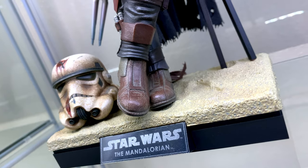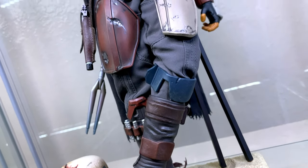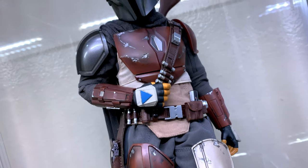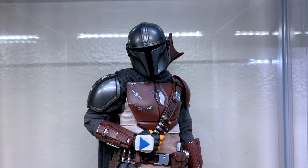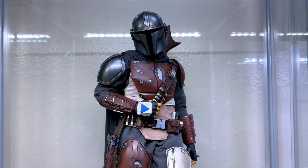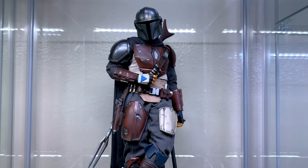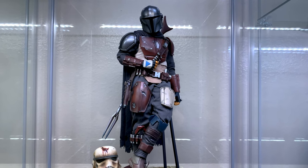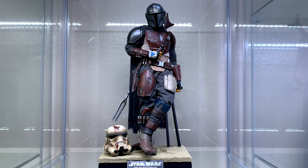For our final pose, I wanted to incorporate as many of the included accessories as I could. Normally I'm not a fan of using display bases except when needed for dynamic aerial poses, but since Hot Toys put in the extra effort to give us a mini diorama with a bloody stormtrooper helmet, two spears, and a sandy floor, it'd be a bit of a disservice not to showcase them. Here we have our rugged space cowboy casually hanging out like some lonesome gunslinger making his way through a lawless galaxy.